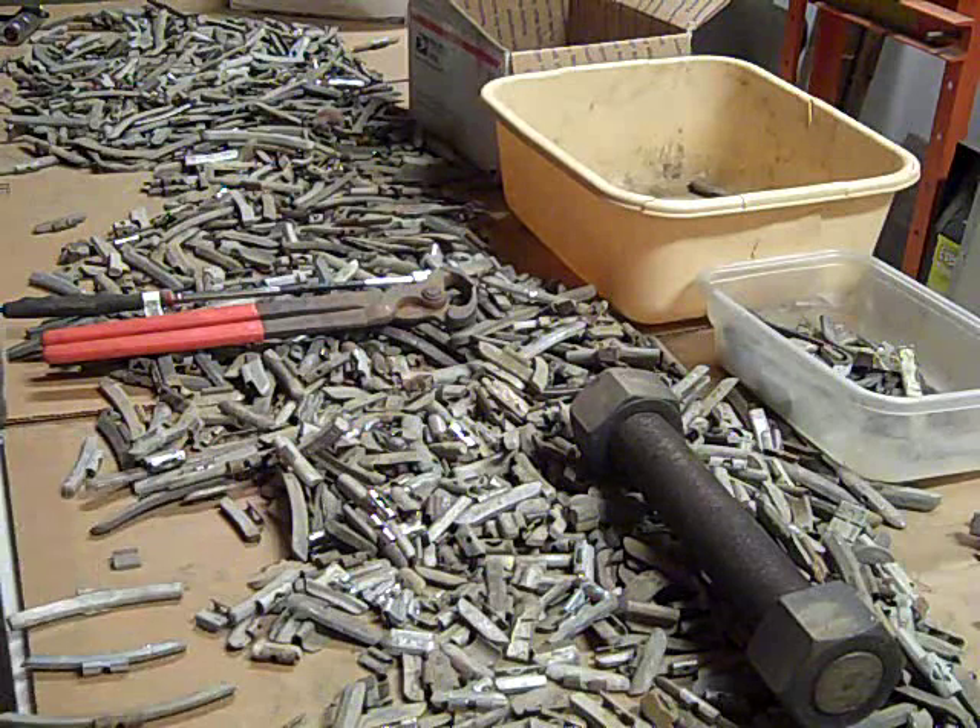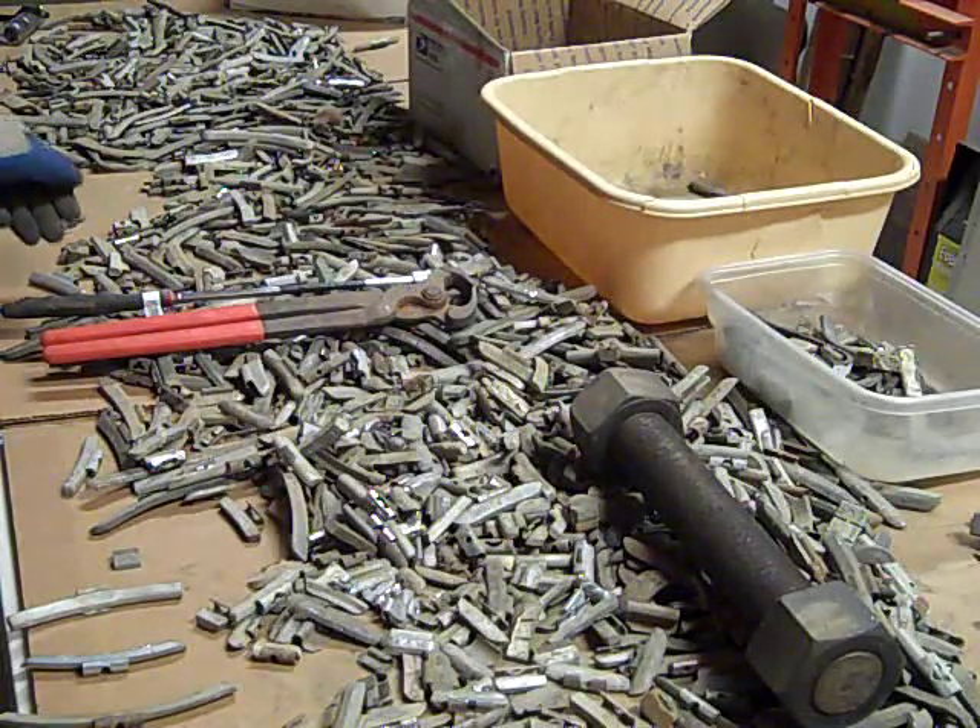So when I melt lead to clean it up, my furnace burns really hot because I use wood. So I'm trying to do some sorting here ahead of time.